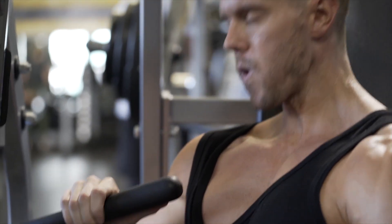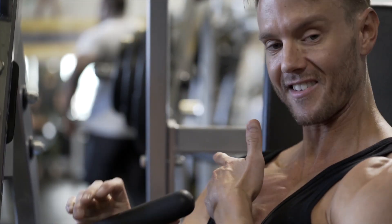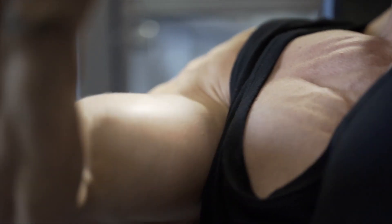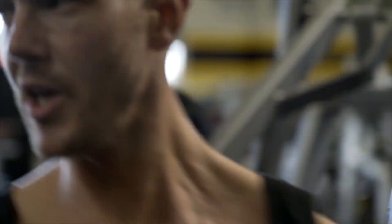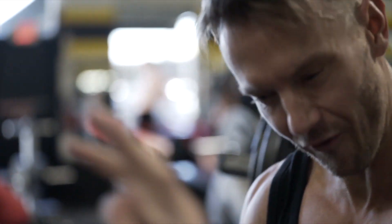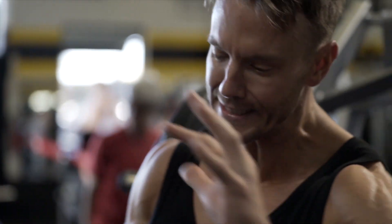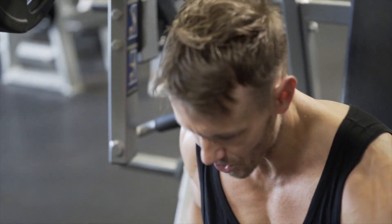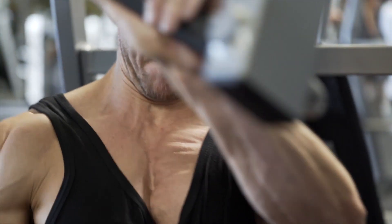Let's head over to our second exercise: isolateral hammer strength incline press. Nice, slow, smooth and controlled. You don't want to go too heavy, but you want enough resistance for at least 10 reps, reaching the limit where it's getting tough — that 11th, 12th rep. Sometimes you need to play around with the weights and find that right point, that golden lock zone: not too heavy, not too light, just right. Using this leg to anchor myself down.